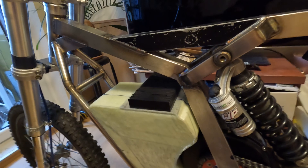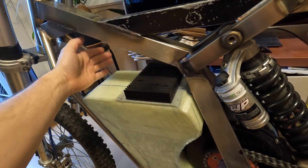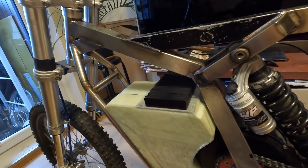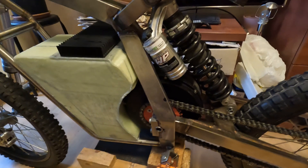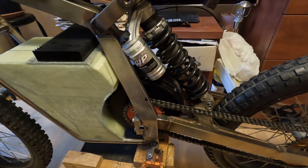Maybe if I need it, I can even add a radiator here. But at the current stage I don't need it, because the Quest 205 motor is quite powerful for this kind of bike.